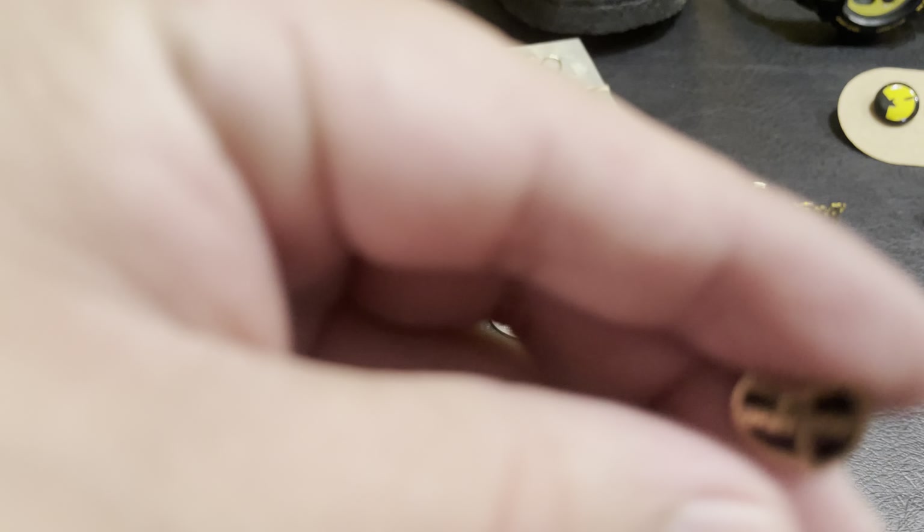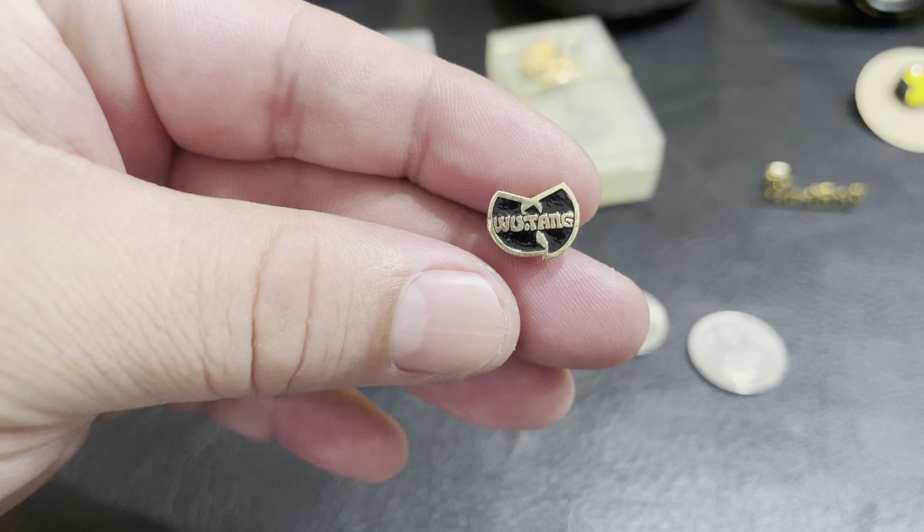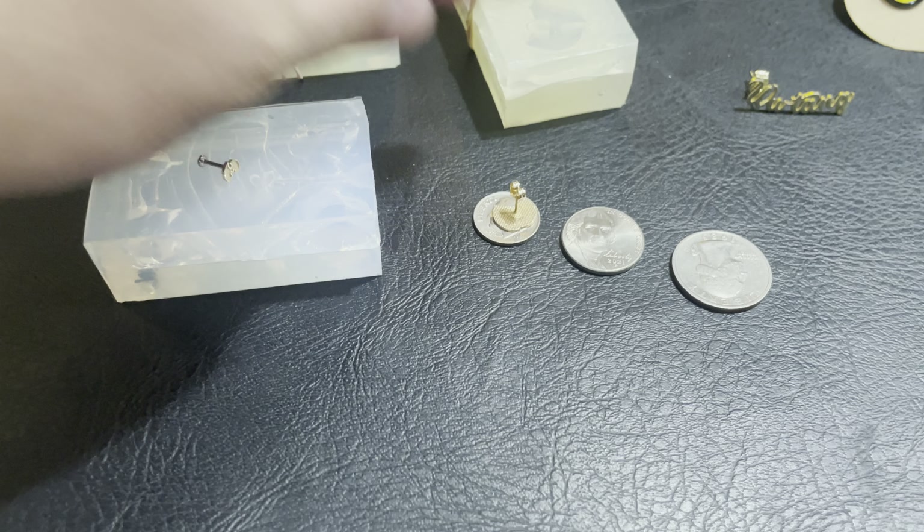This earring is pretty nice. This one's a little thicker, and I think this is 10K. Compared to a dime.